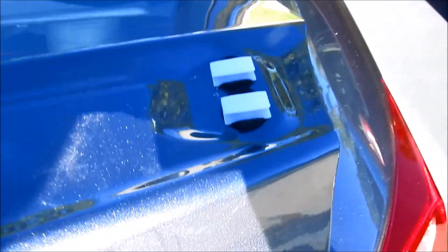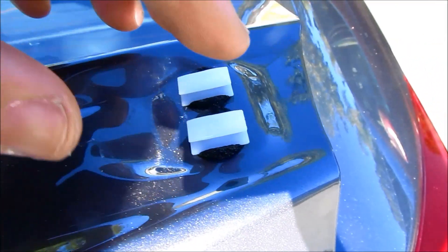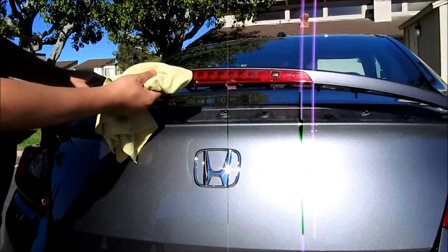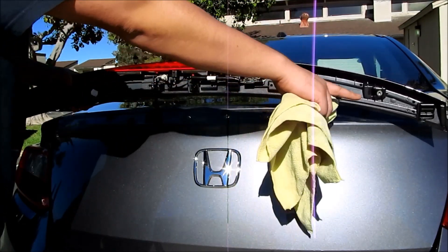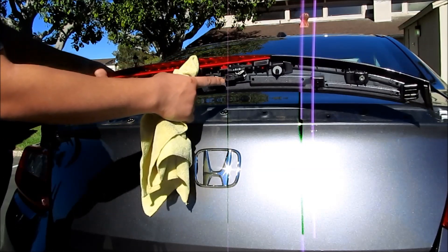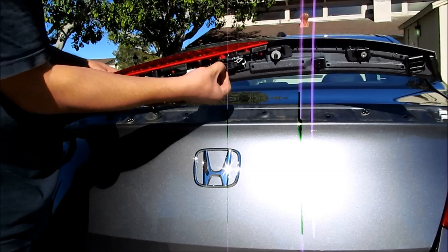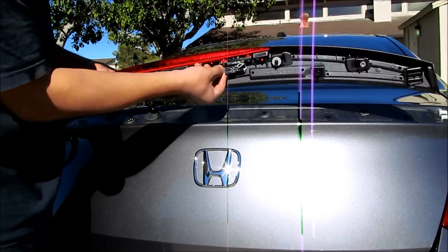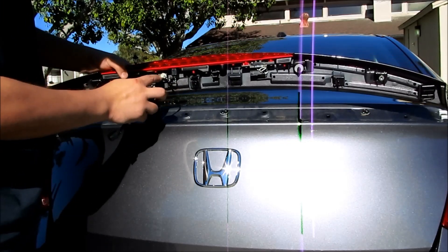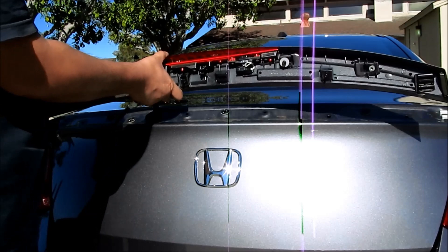After I removed it, you can see there are two clips up here. I was able to slide the whole unit towards that way and then slide it off. These clips cannot be popped open — once released, you're able to take it apart. Undo this fastener right here — just push it and it comes out. There's a little zip tie holder right here — you're going to cut that, just the zip tie not the wire.